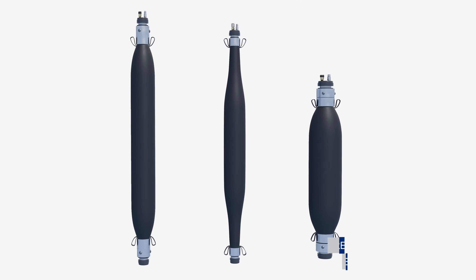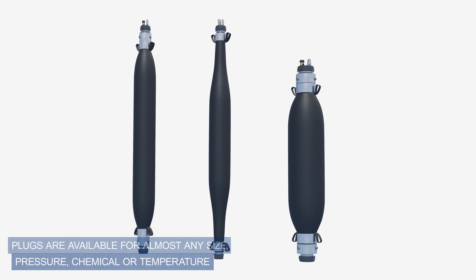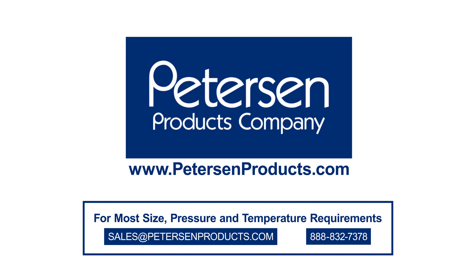Plugs are available for almost any size, pressure, chemical, or temperature — one of the reasons why Peterson has remained a leader in the pipeline and wastewater industries for over a century. Please read and understand the complete product instructions prior to using. Call anytime with questions.